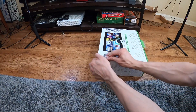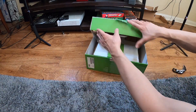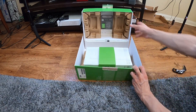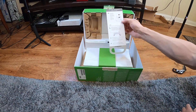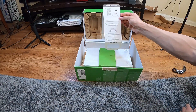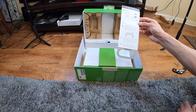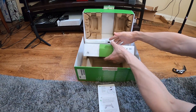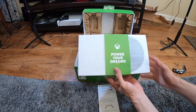Oh wow, okay! The controller looks like it's the same battery pack. And here's the console — it says 'Power Your Dreams.'